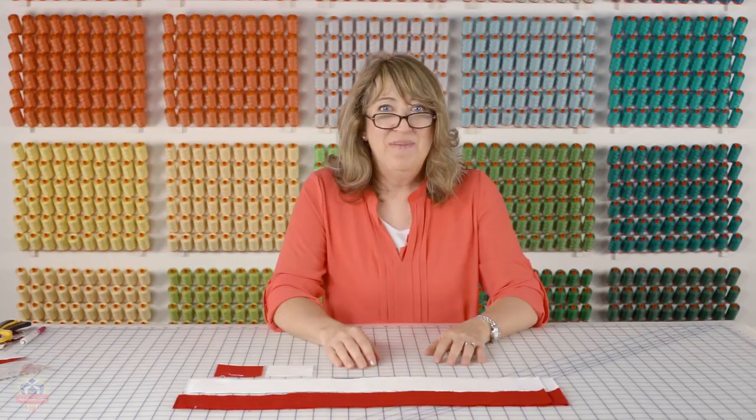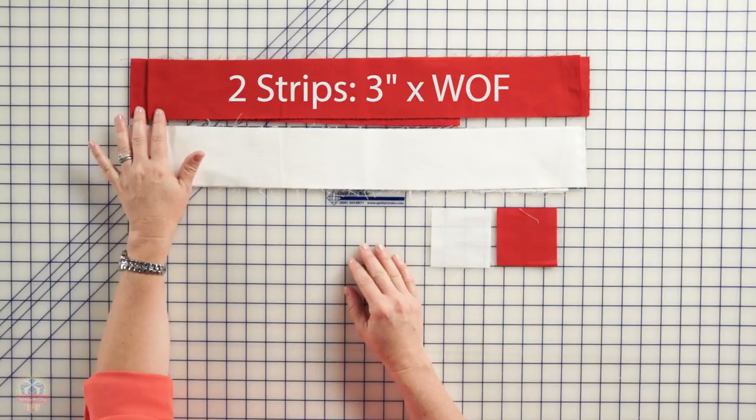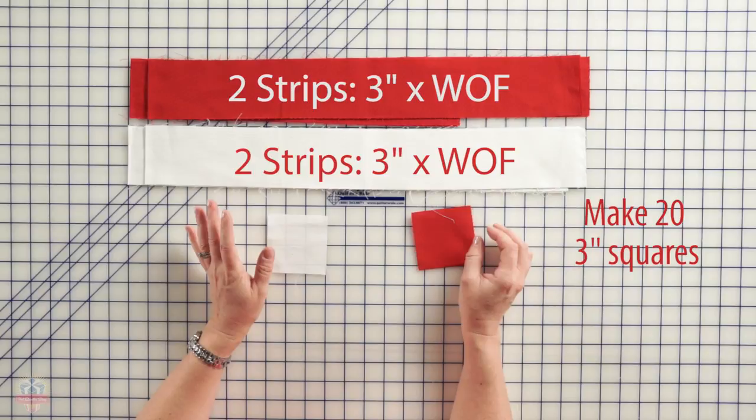Let's make some half square triangles. You'll need two strips 3 inches by width of fabric from your red fabric, and two strips 3 inches by width of fabric from your white fabric. You're going to cut 23-inch squares from each of those fabrics, and I'm going to show you how to make half square triangles using the Creative Grids 4-in-1 triangle ruler.